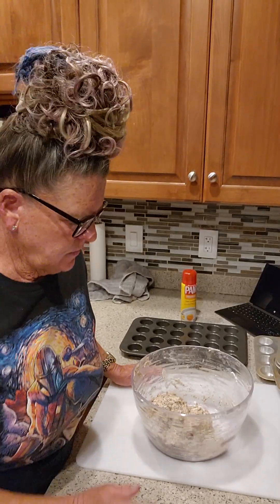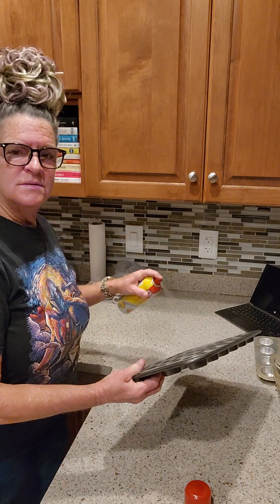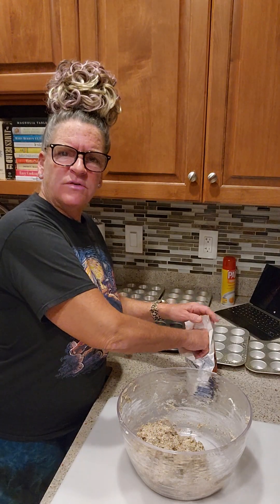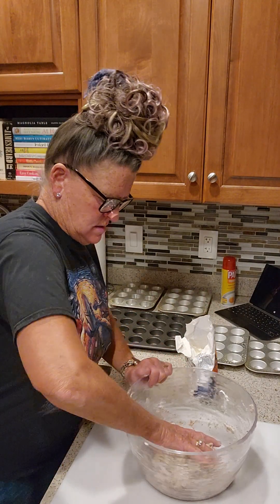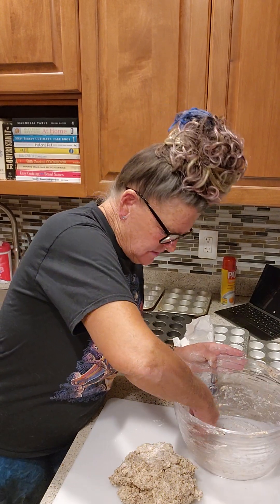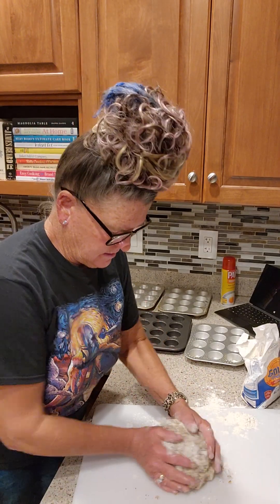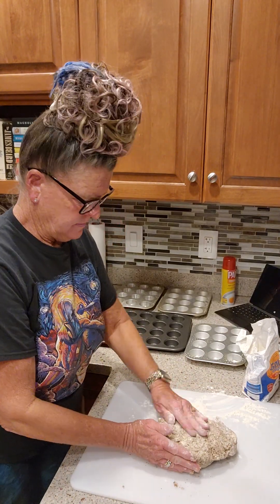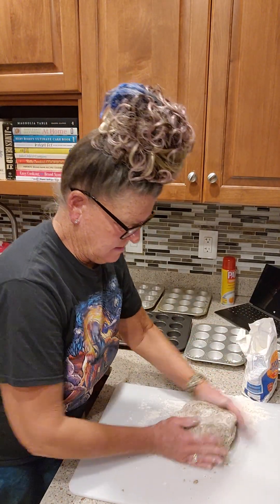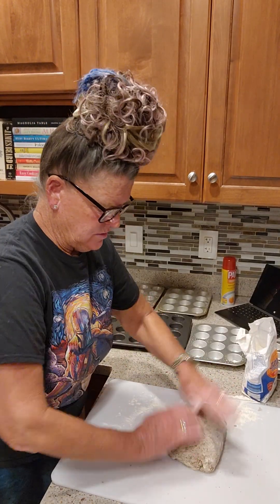We're going to take the dough out of the refrigerator, roll it into balls, cut it into 48 portions, and make our little mini tart shells. My dough is nice and chilled but I've got to prep the pans first. I'll spray the pan and put a little plain flour on my hands so the dough doesn't stick. I'm not trying to roll it out like pie crust — I'm going to divide it. Just a couple of turns to make sure it's all incorporated well.